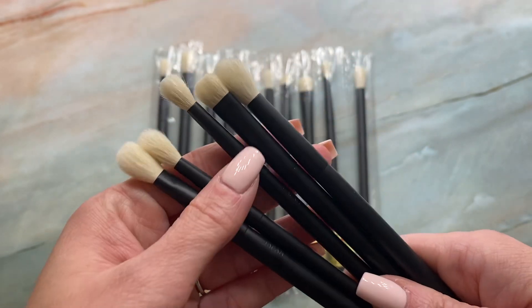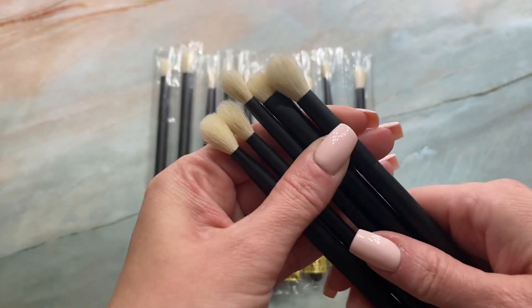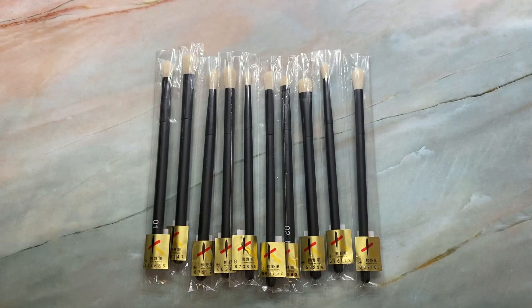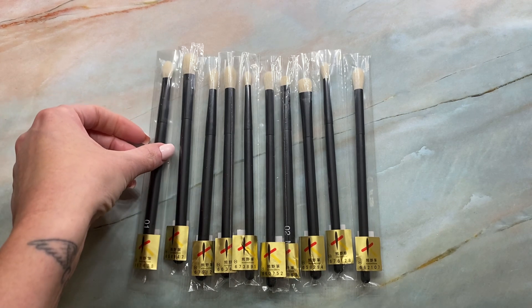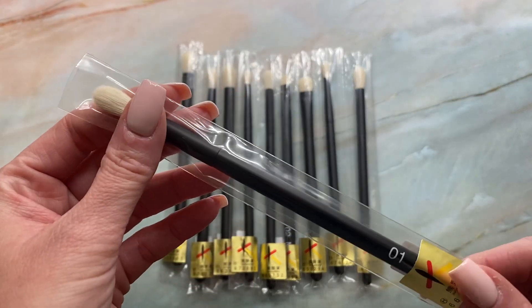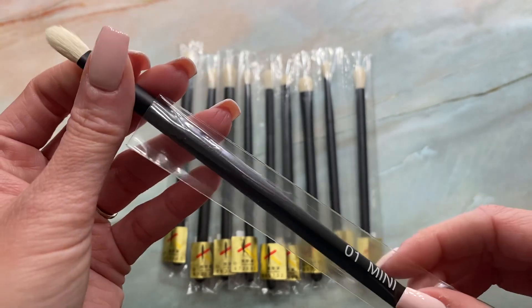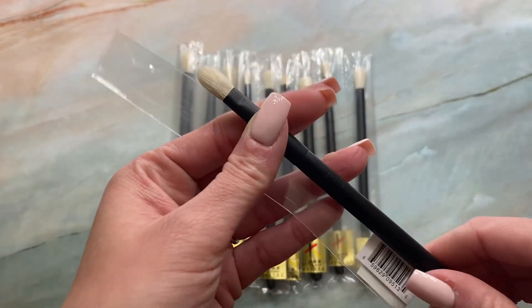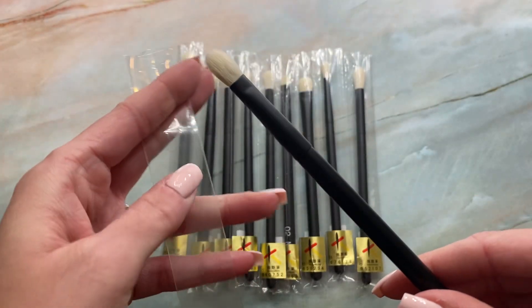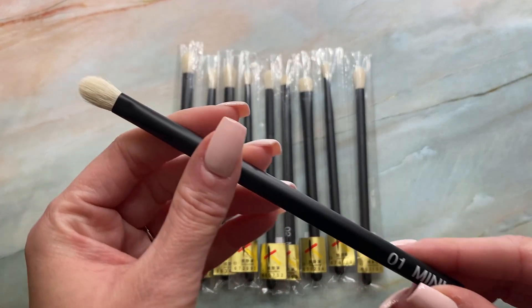I'll definitely be comparing the mini and max sets to the originals, and I also have some Hakuhodo and Sonia G comparisons for you guys as well. These are fresh out of the packaging — I haven't had a chance to wash them yet. I work full time and I'm a mom, so this is basically first impressions, but I definitely wanted to get some comparisons in too.